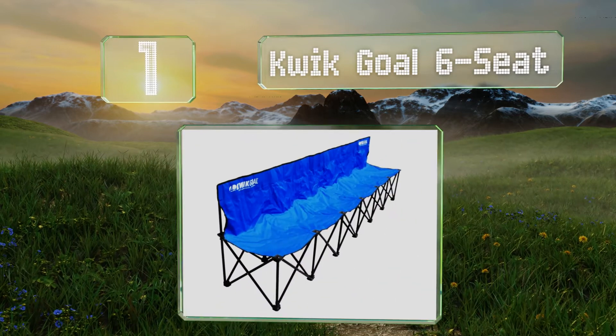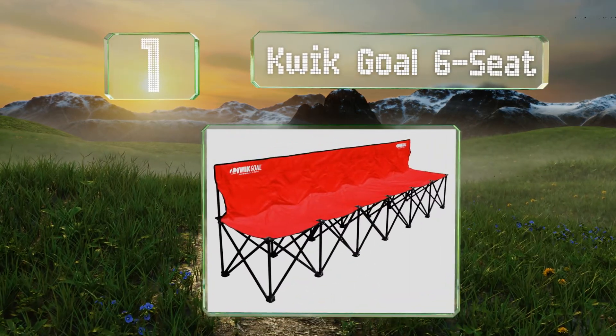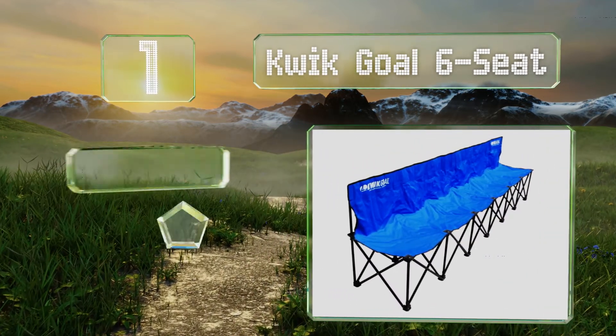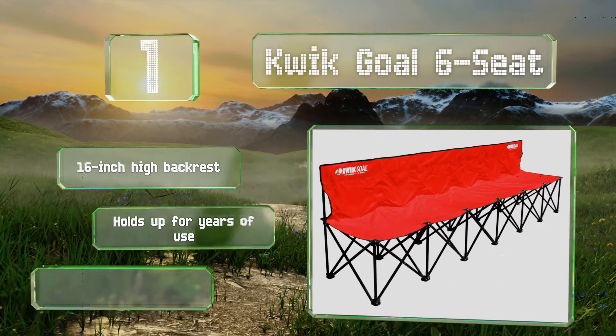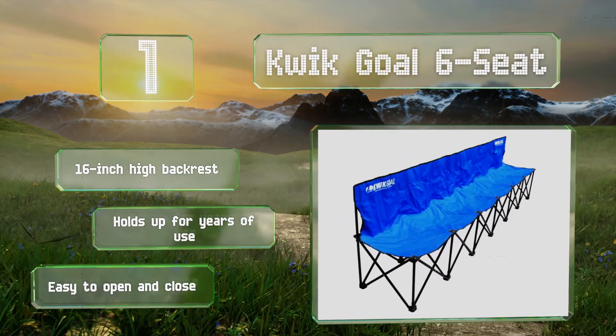Taking the top spot on our list, the Quick Goal Six Seat boasts a hard-wearing steel frame and a tough nylon construction that can stand up to the elements. It comes in your choice of three colors and slips easily into the included carrying tote when the game is done. It's equipped with a 16-inch high backrest and holds up for years of use. It's easy to open and close.